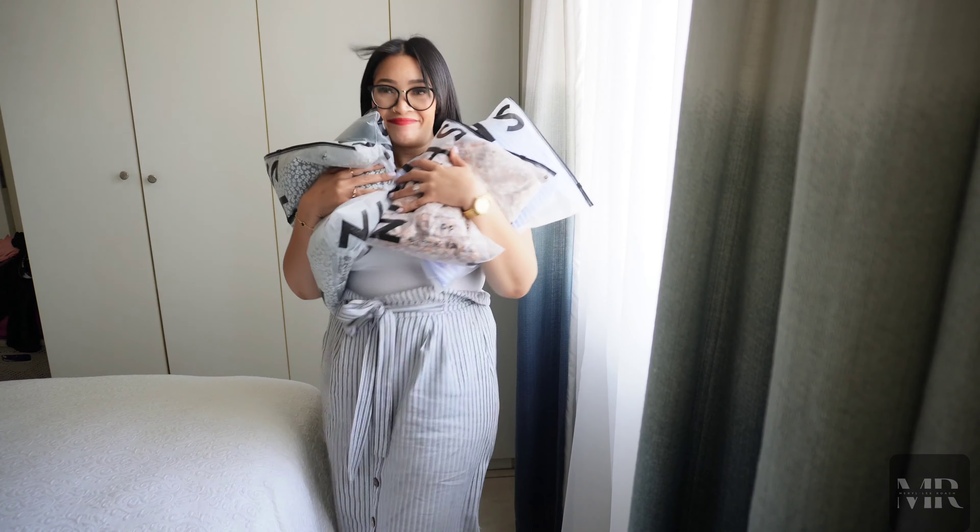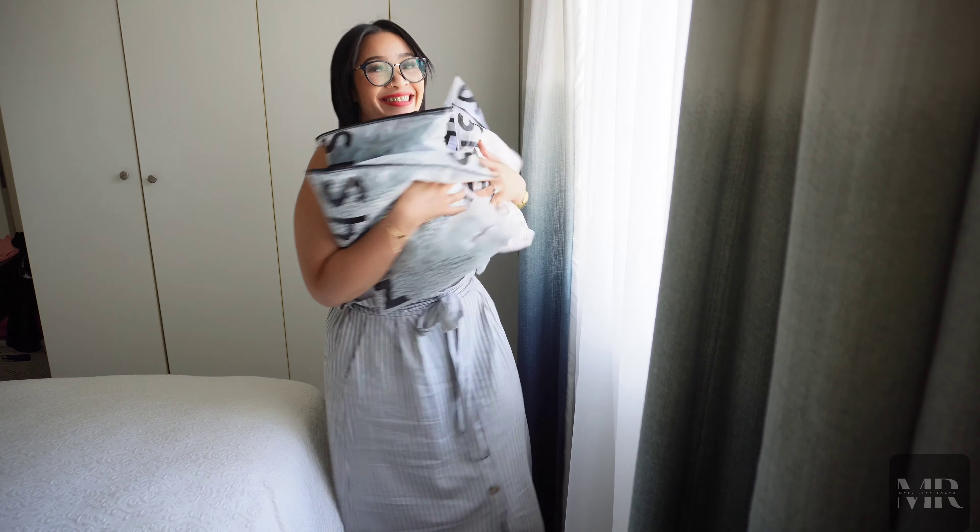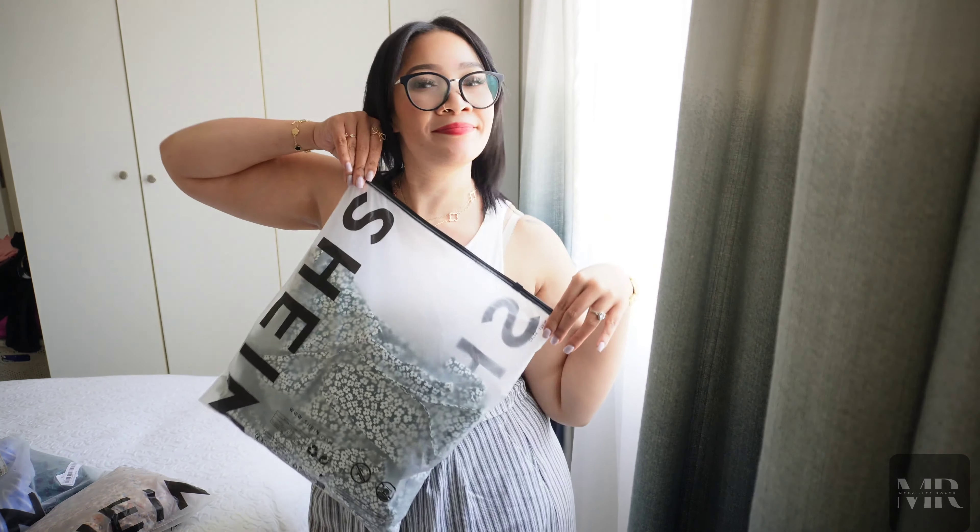Hello, hi and welcome back to my first official Shein haul. I have four different looks that I'm going to be showing you guys.